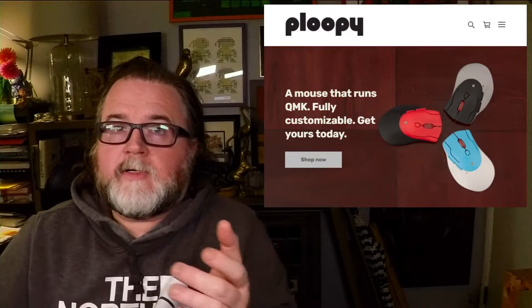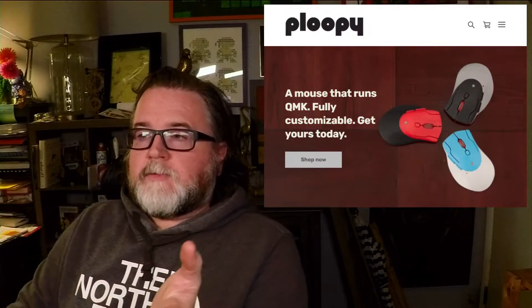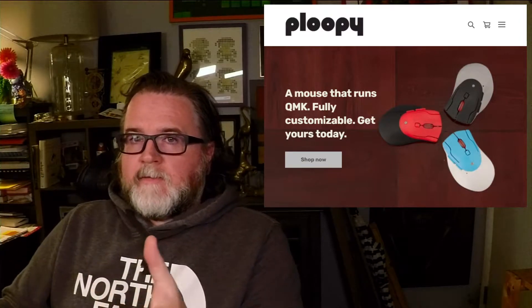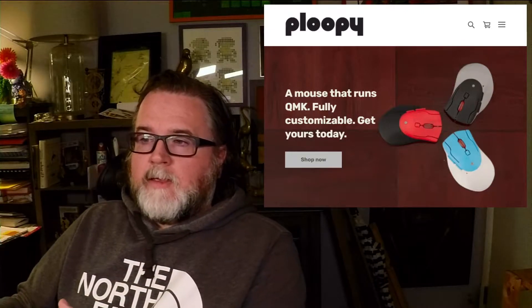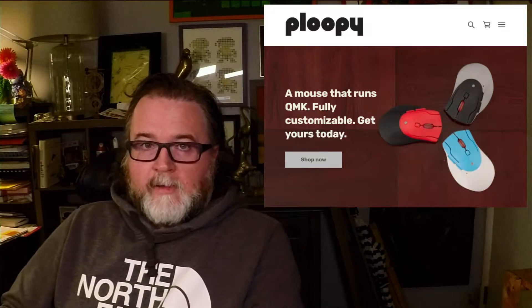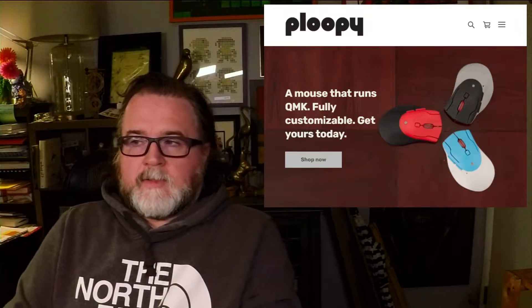Hey everybody, today I just wanted to go over the Ploopy Mouse really quickly. For those of you who don't know, Ploopy is a company that makes QMK compatible pointing devices. They have a successful trackball and most recently a mouse.